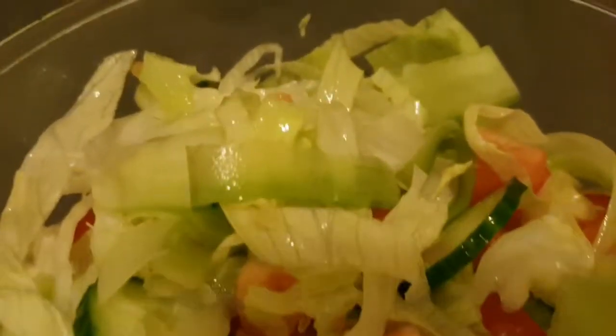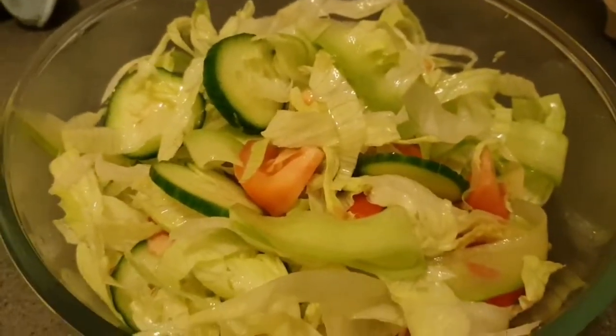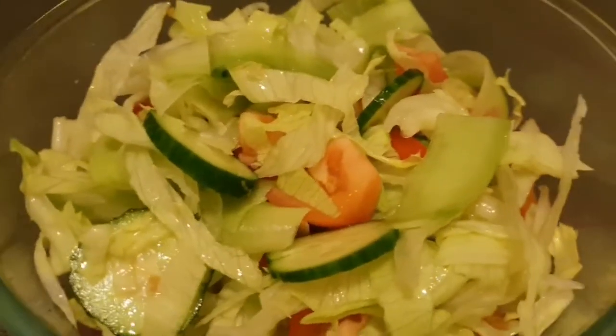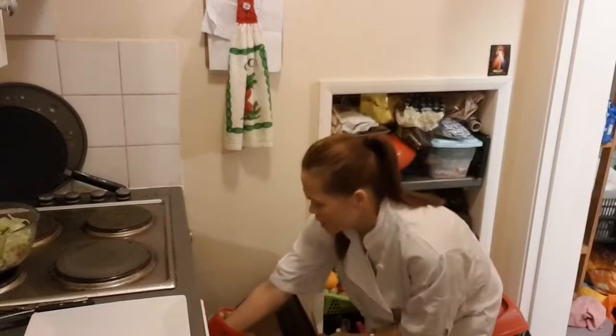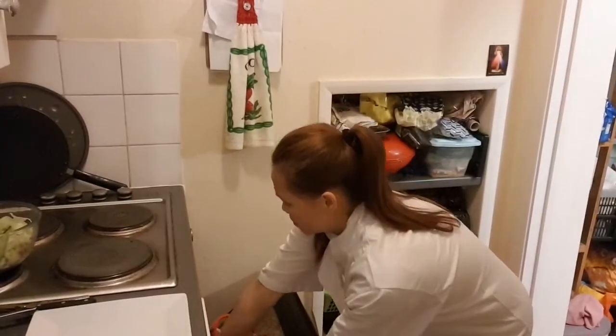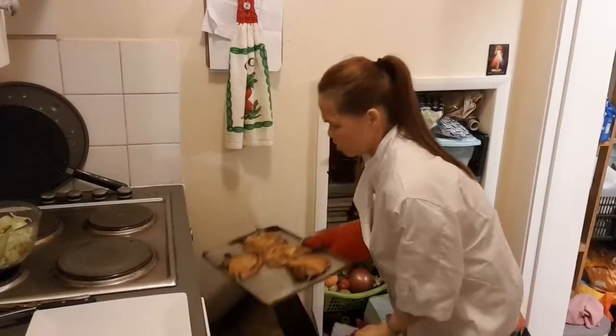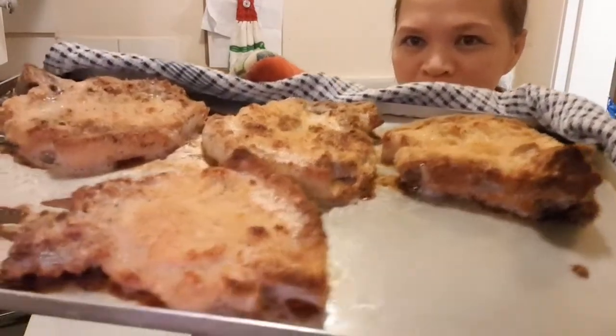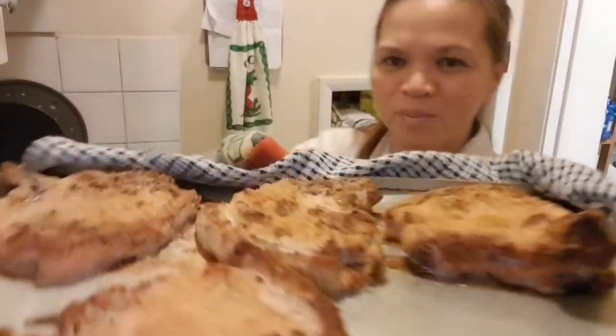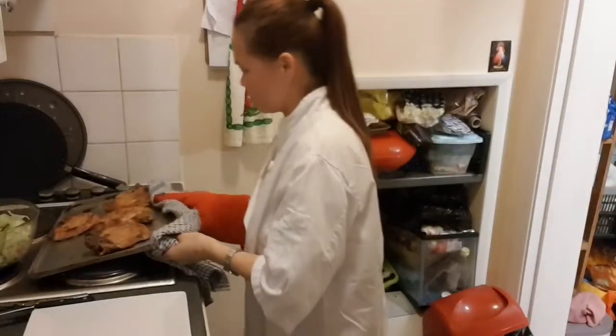Hi guys, look at that salad — yummy! I made it just now. We just mix lettuce, cucumber and tomato. Hi guys, hello — my pork chop breadcrumb is ready! So guys, look at this — very very hot. Fantastic, isn't it? Wow!